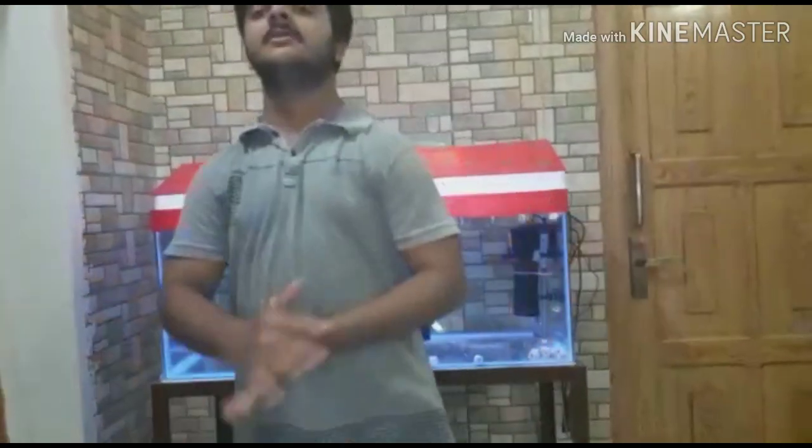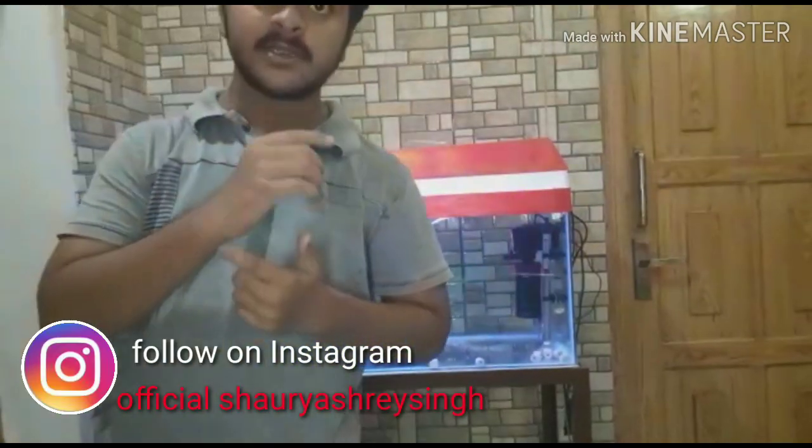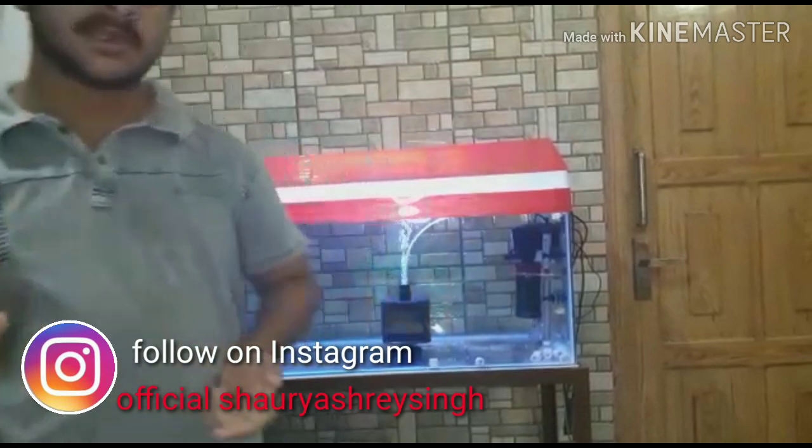Hello friends, welcome to my channel. My name is Soraya's Aquatic World. People are sleeping at 11am, but we started the video at 11am.